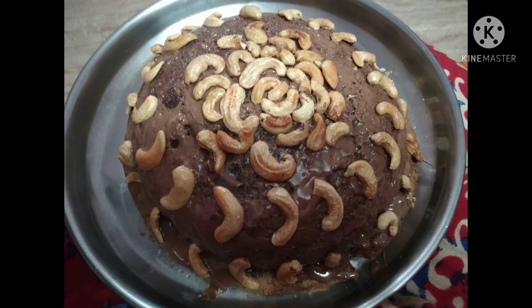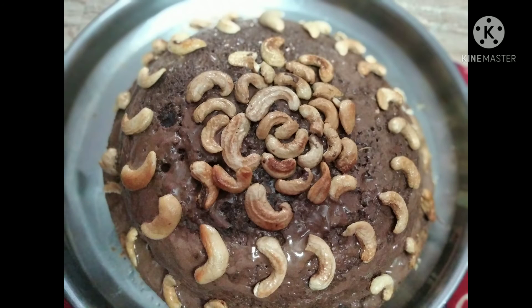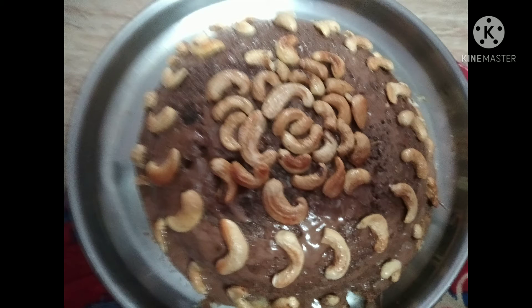First I'm grinding the sugar along with two pieces of cardamom — that's one cup of sugar and two pieces of cardamom — making it into fine sugar. After that I'm adding three eggs and grinding it together.